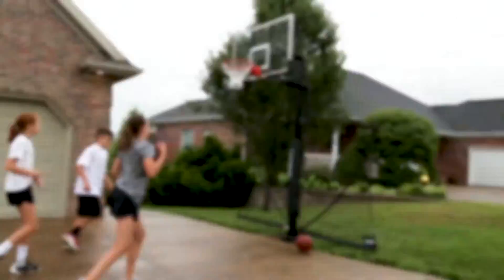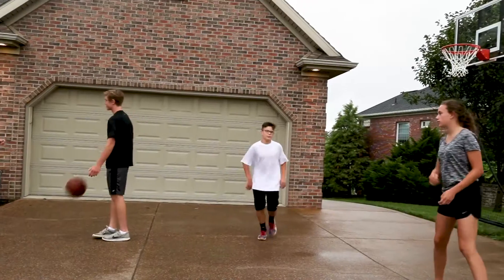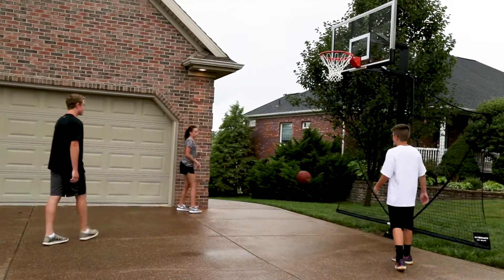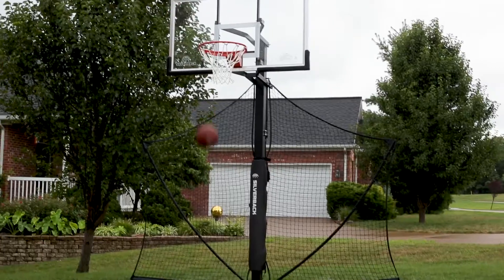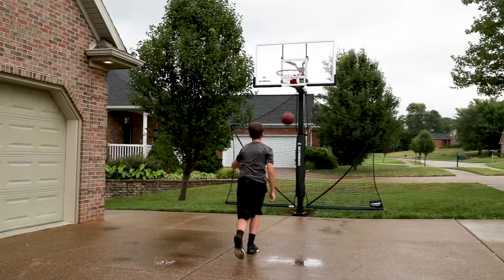Take your basketball system to the next level with a Silverback Yardguard. The Silverback Yardguard is a net system that extends from both sides of your in-ground basketball pole and prevents missed shots from rolling into the street or the landscaping. Spend more time on the court playing and practicing and less time retrieving a loose ball.